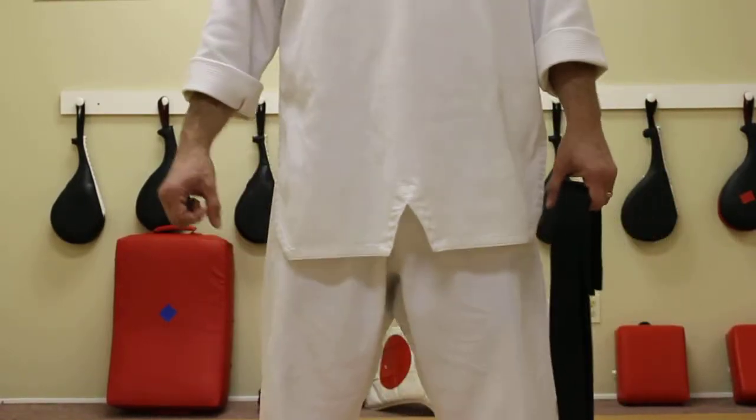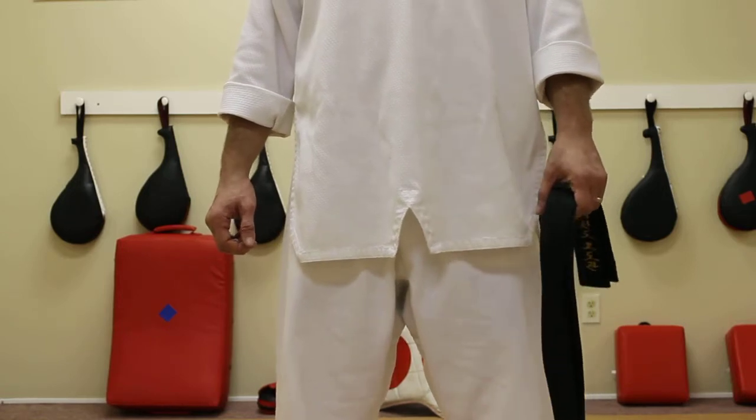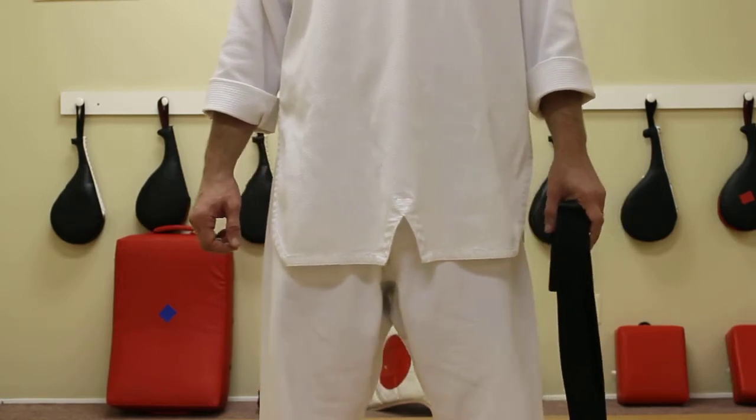Thanks for visiting us again at Bateman Taekwondo or here on YouTube at Bateman TKD. Real quick, we're going to go over belt tying for our new students.